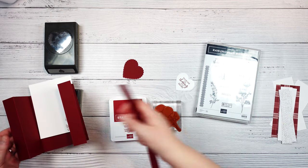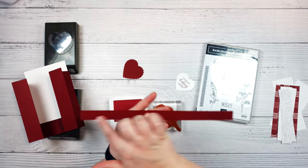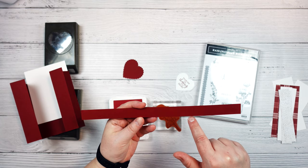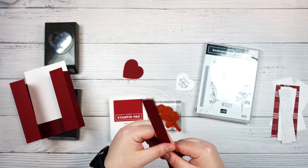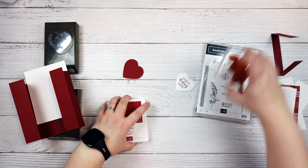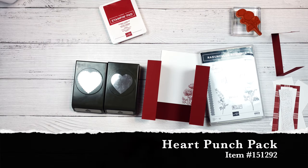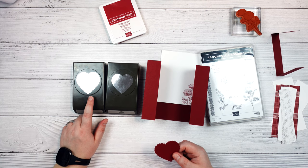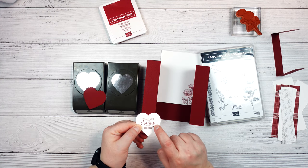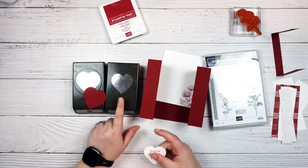This paper is also from Day at the Farm designer series paper and is cut to one inch by five and a quarter inches. Then this is going to be a belly band that will help hold our card closed, and this is cut to 11 inches by three quarters of an inch. It is scored at three and a quarter inches and seven and five eighths of an inch, and we're just going to fold on those score lines to create the belly band.